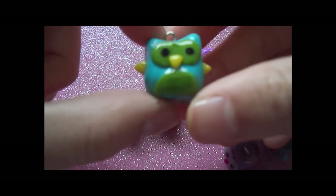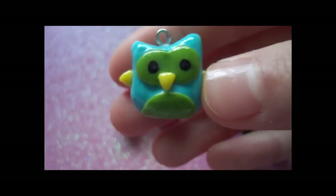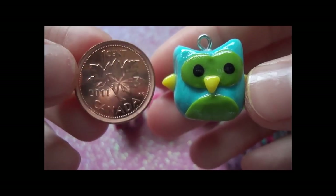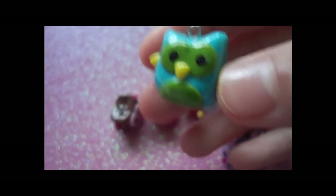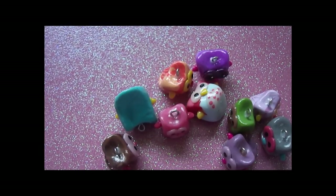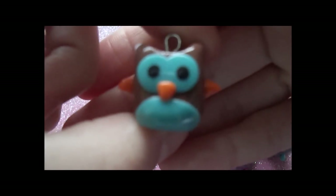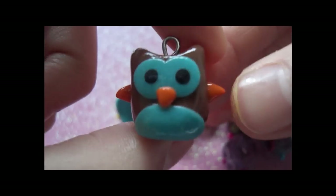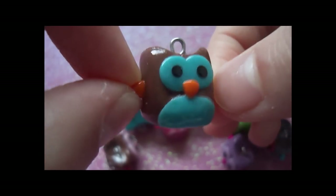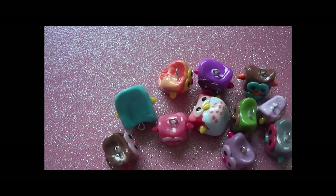Then I have this one, and this is one of my bigger ones that I've made so far — slightly bigger than a penny. Then I have this one, and this is my favorite one I guess. I really like how it turned out and I like the color combinations. Owls are really good because you can make them as colorful as you want and they still look very cute.